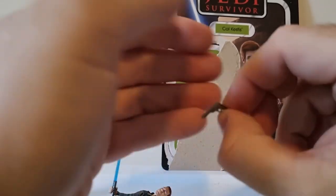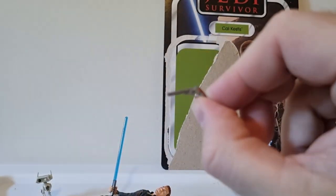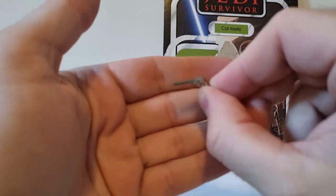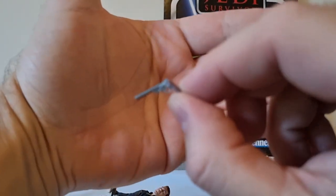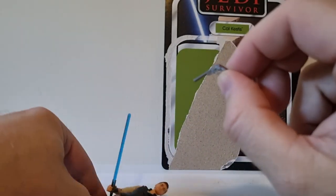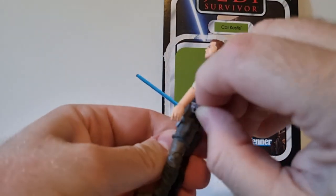Obviously he has a blaster pistol. Cal has had to adapt to his world and surroundings. It does fit nicely in his holster.